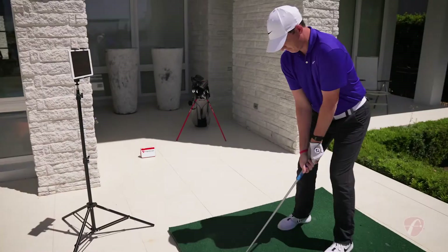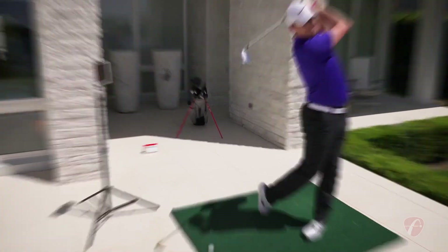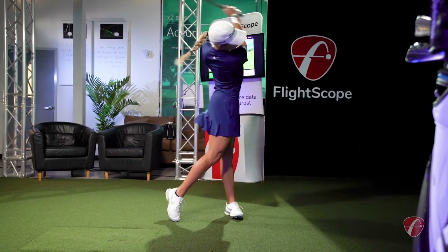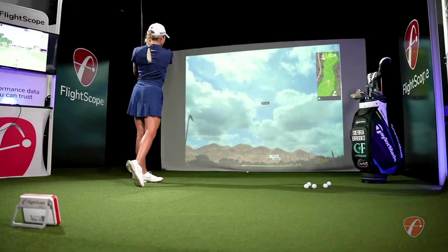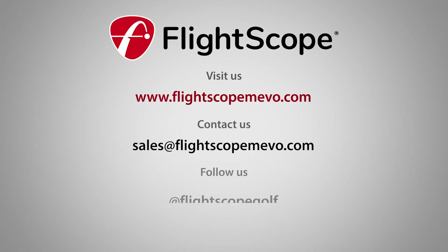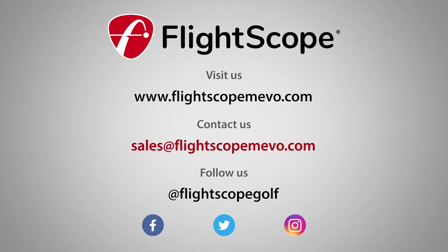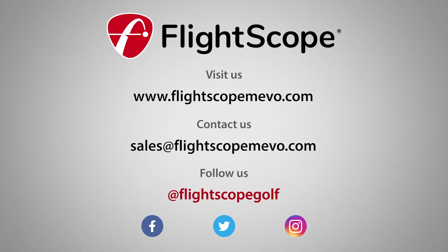FlightScope makes all your practice and golf simulation sessions purposeful. Performance data you can trust is expanded with FlightScope Mevo Plus. For more information, visit FlightScopeMevo.com or contact us at sales@FlightScopeMevo.com, FlightScope.com, and interact with us on social media at FlightScope Golf.